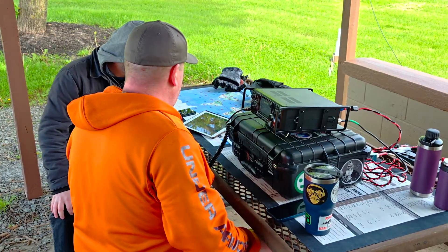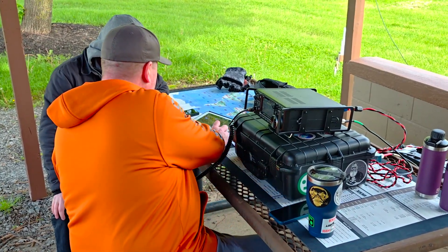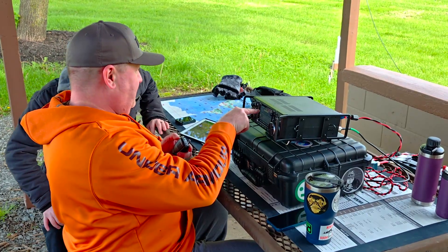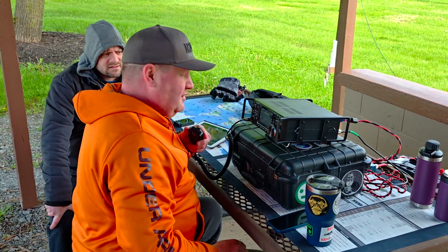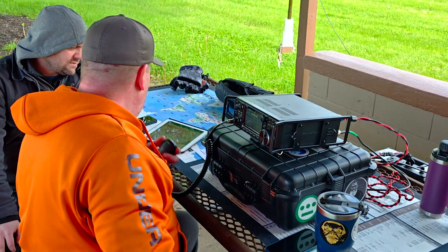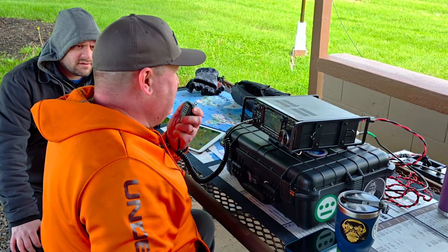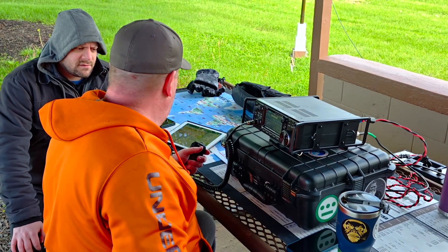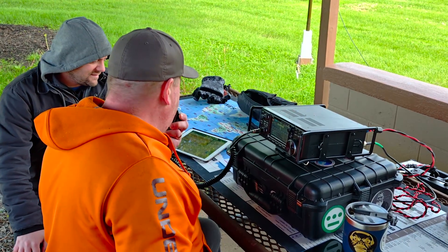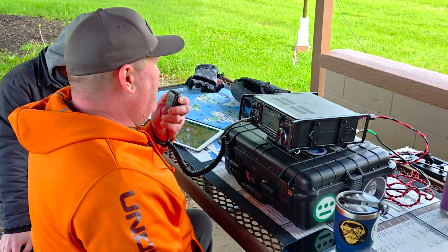WA2RRB reports a solid 5-over-9 back, despite some noise, running a horizontal antenna. They run a USB voice net on that band every week. I switched to horizontal and your signal improved just a little bit — WA2RRB confirms increased readability. I've got two other operators here that would love to get you in the log, so if you can stand by, I'll put the other two ops on. This is N2MAK.